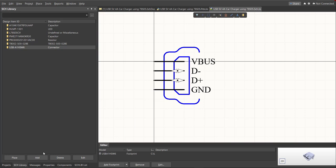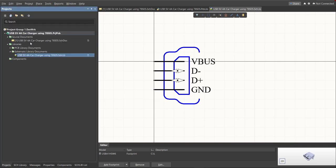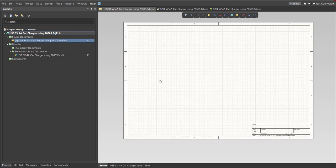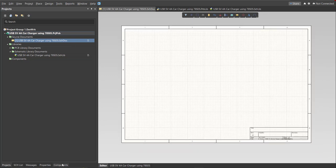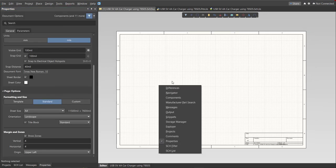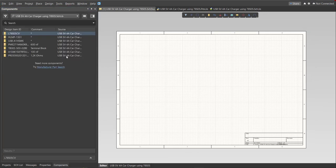Next, place all of the components into our schematic doc. Go back to the schematic doc and click on Components. If there is no component panel visible, press K on your keyboard then click on Components. You can now see the library for this project — just drag each library item inside the schematic sheet.